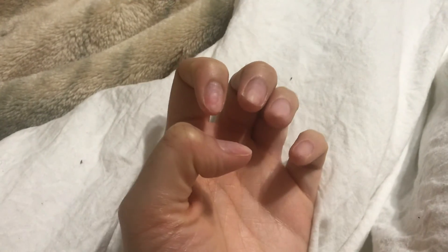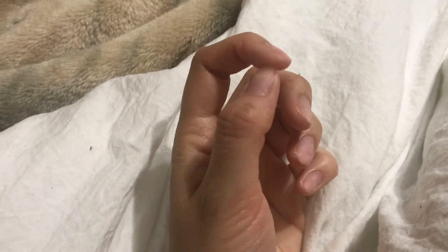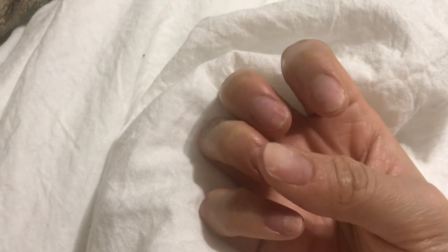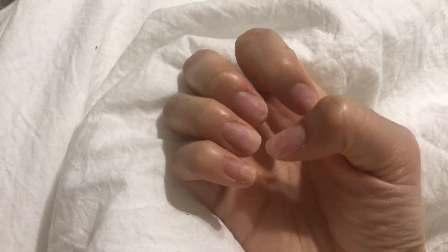My nails started to hurt — I could tell I was damaging them, so that's why I left it like this. You can tell whatever's left is kind of at the end but it's so sensitive that I don't want to do anything more. So now my nails look like little nubs. I've literally been in quarantine for a month — that's why I had to take off my nails.